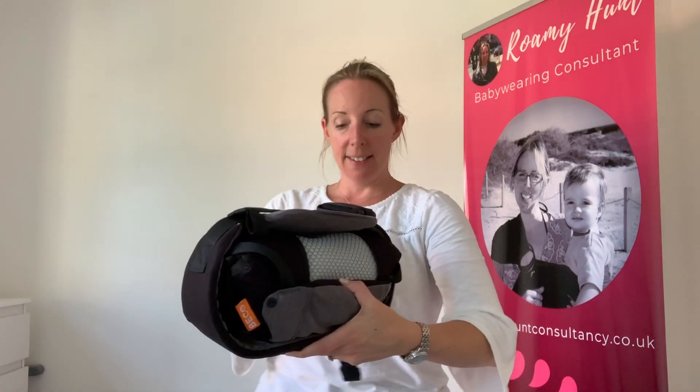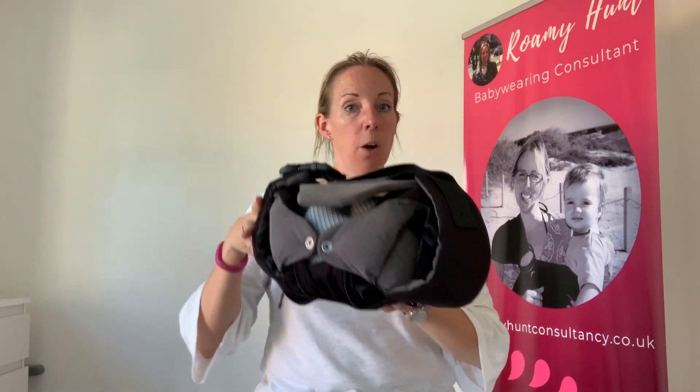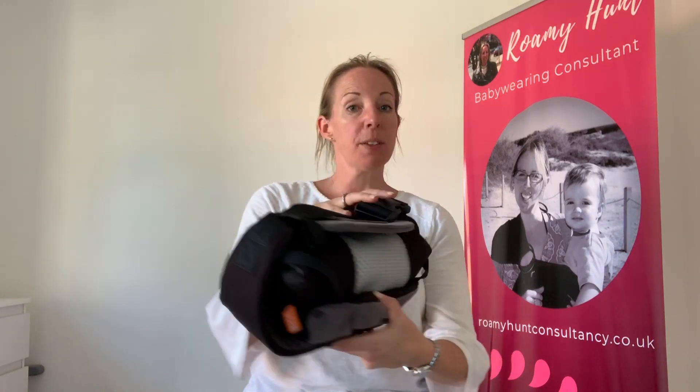Then you end up with a nice neat carrier. You can just tuck that little bit away in here, and then put it under your buggy, on the side, or in the boot of the car. That was quite a chunky carrier — I'm going to show you exactly the same thing now with the Caju Baby, which is a lighter carrier.